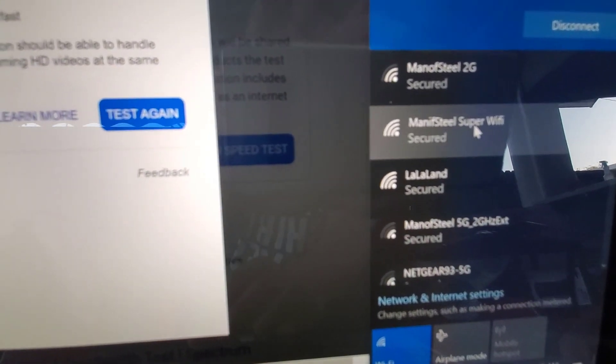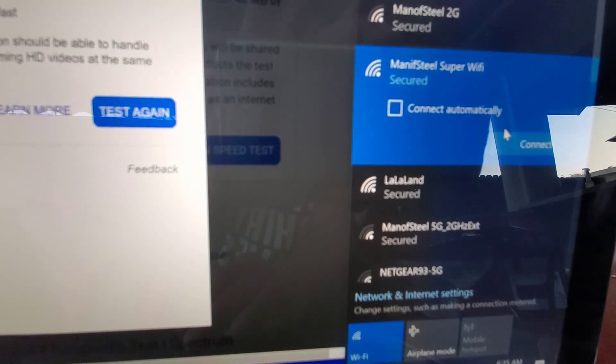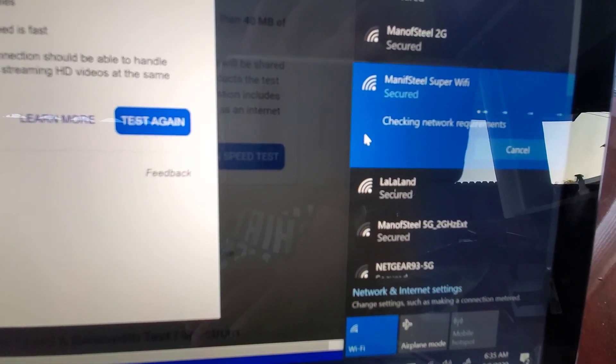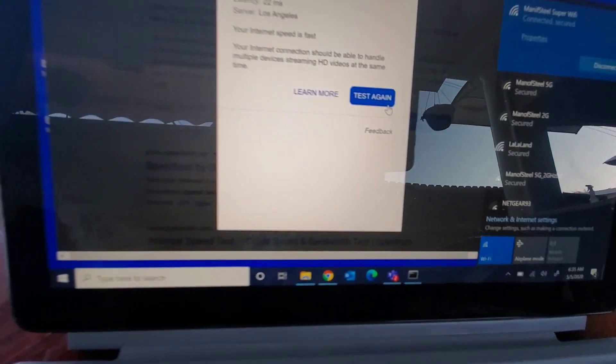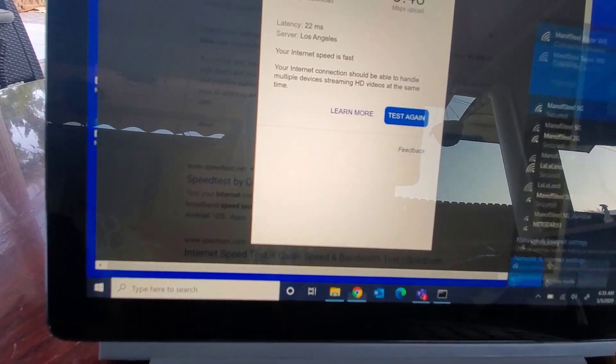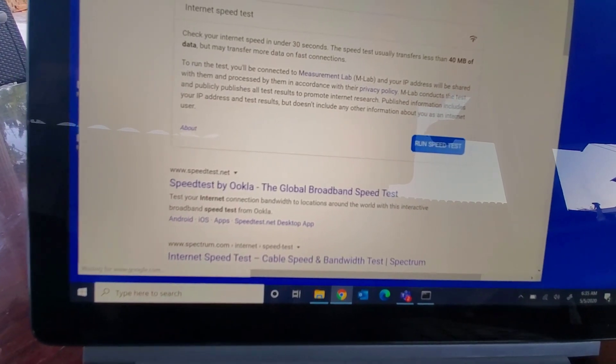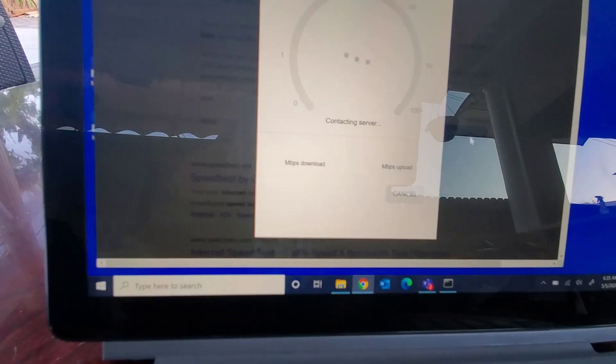There it is — connect. It's connected now. Let's go back and do a search and run the speed test again.